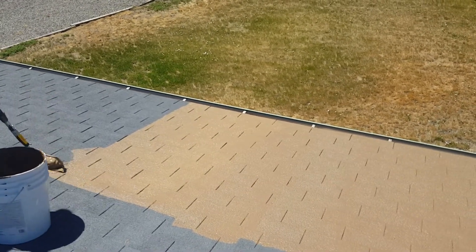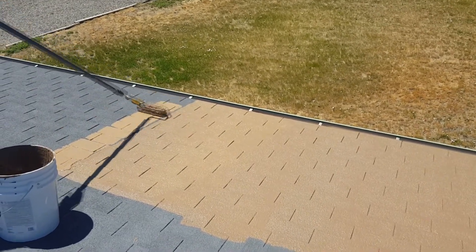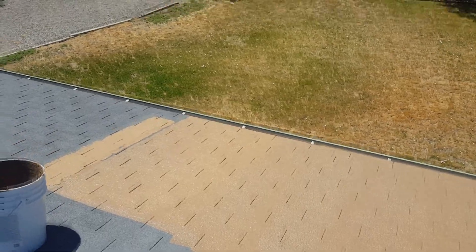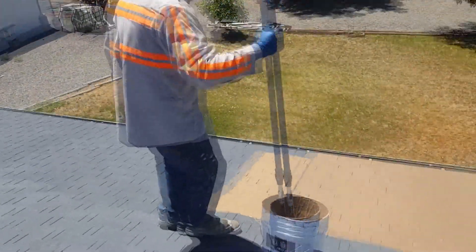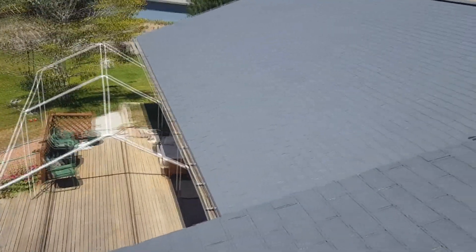I guess I'll go back to the shade. Go enjoy the shade. Yeah, there's nothing left, I'm done. It's all hot roof. Looks pretty cool, doesn't it? It does.